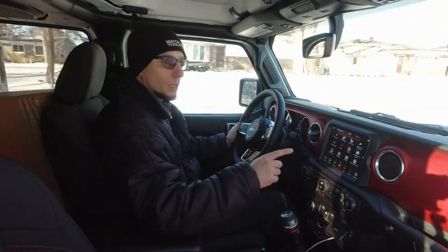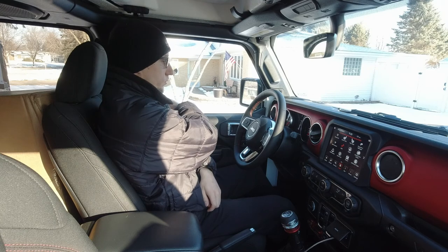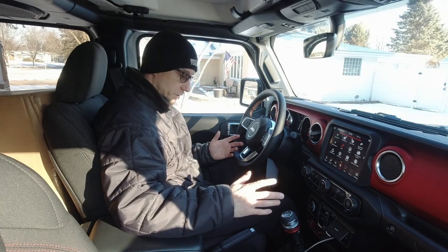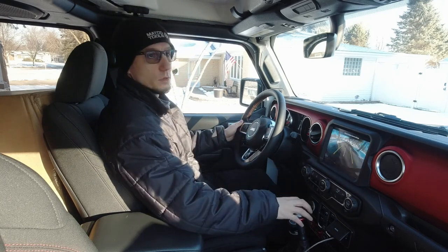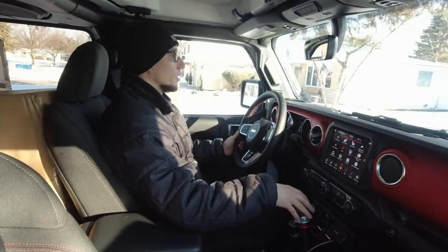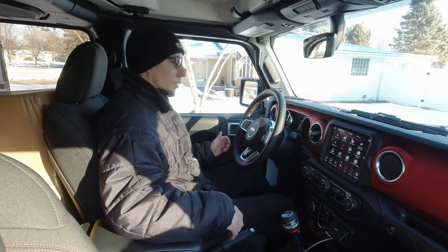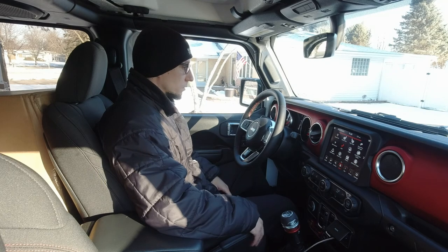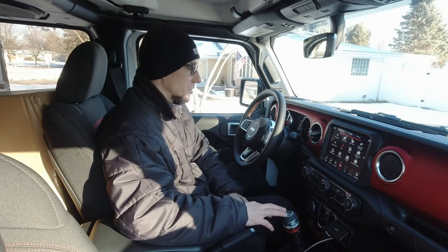I'm gonna take a quick look outside. I just pulled up — I didn't shut it off but it shut off on its own. It never shut off at a red light or anything, just now as I pulled up and engaged the handbrake. I guess it's what Greta wants. We're going to take a quick look at the outside to see what it looks like in stock form before we mess it up.